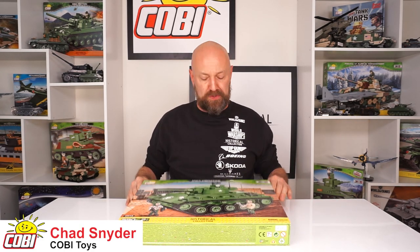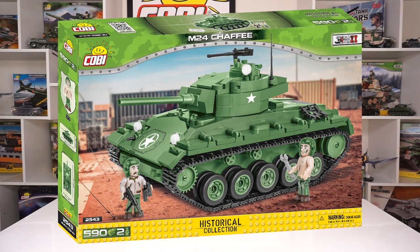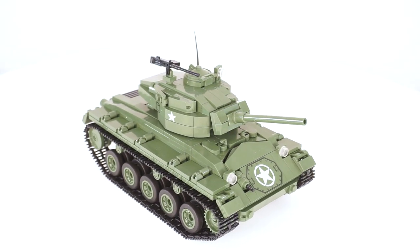Hey, this is Chad with Kobe Toys again, and on the desk today the newest addition to the historical collection — M24 Chaffee. This is a classic subject for Kobe and this is just the latest and greatest update, and it is considerably more photorealistic and a cooler design.